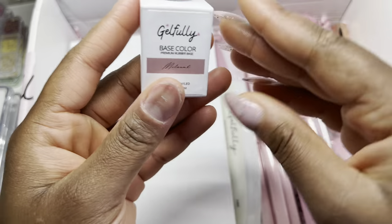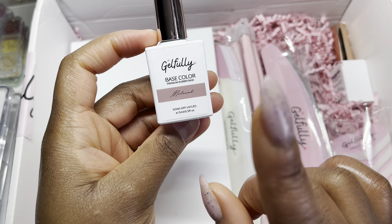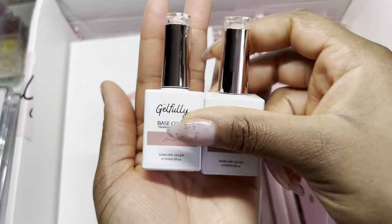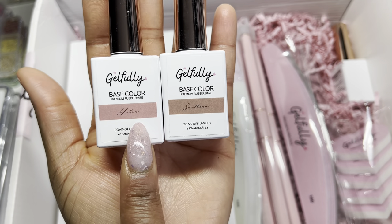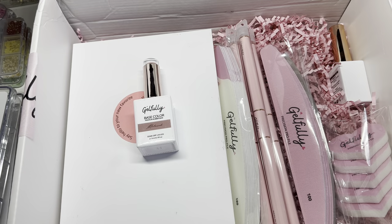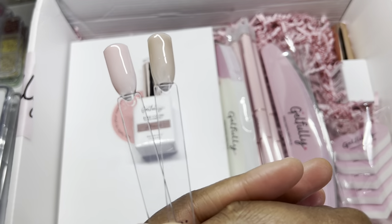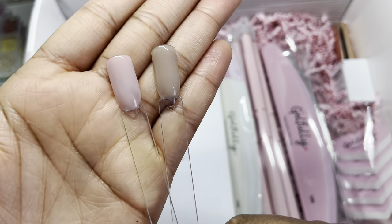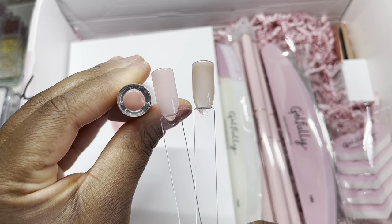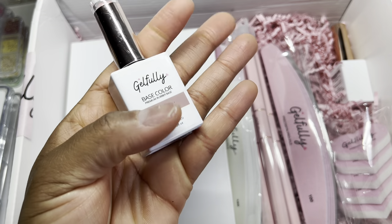The next thing I'm going to pull out is one of my absolute favorite products from her. This is the third premium rubber base she has — this one's called Milana. I have the other two she previously sent me, which we already swatched: this one is called Helen and this one is called Svetlana. Those two are beautiful nude colors. And now we have the third one — oh my gosh, that is beautiful. I think that might be my new favorite. We are going to be doing a swatch of this as well.